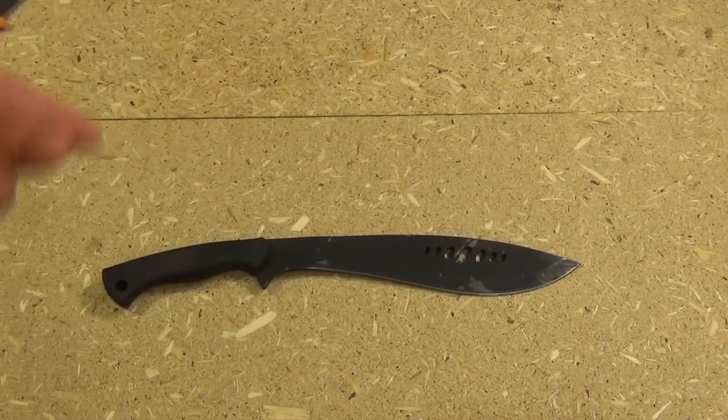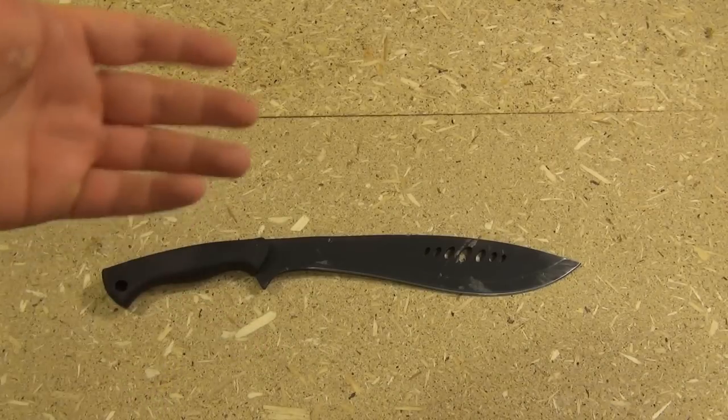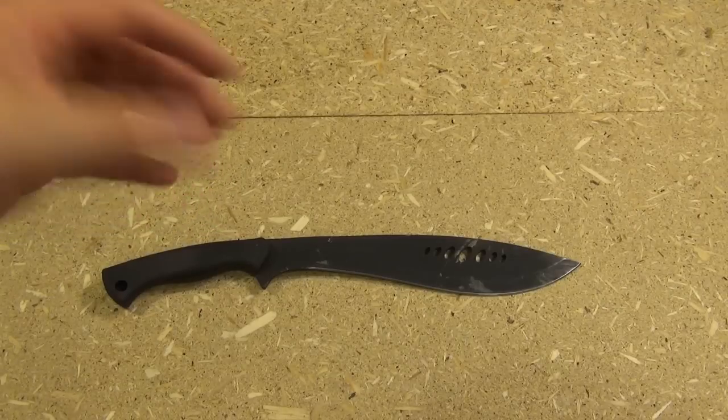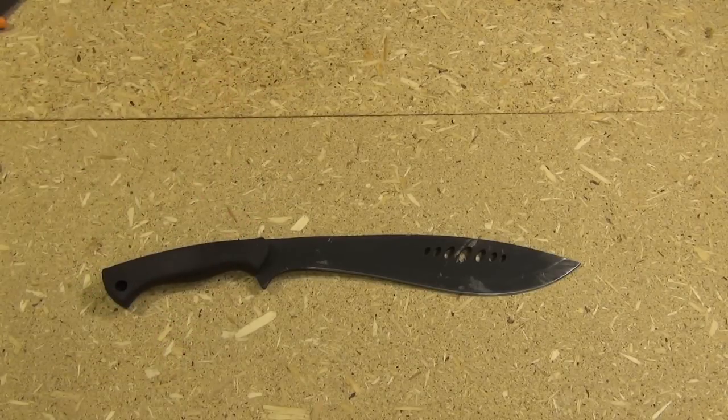Alright, let's roll in the throwing footage. And then when we come back, I'll show you the sheath and I'll also explain in detail why this accidentally is one of the best budget throwing knives out there.